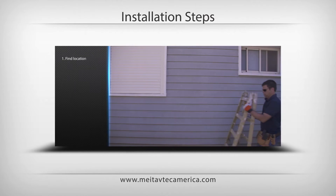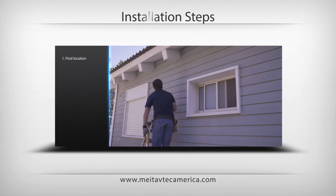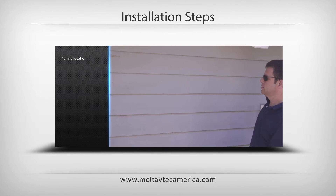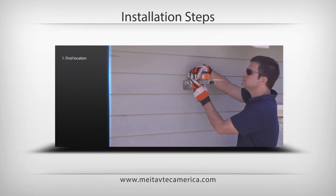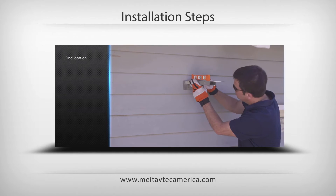Installation Steps: Find the right location for mounting the PyroSelf based on direct snowfall and reasonable distance from the heated area. Make sure that there is a way to provide the needed power supply to the selected location.